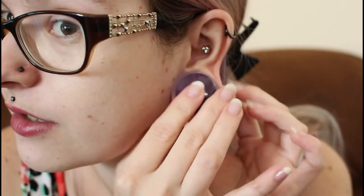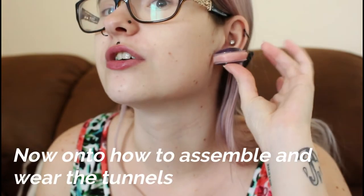So if I wanted to wear this — it's got double flares — all I do is just shove it in like that. From afar you can tell the stone is smaller, but it's not going to fall out.